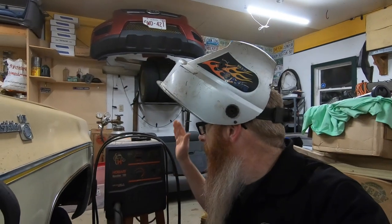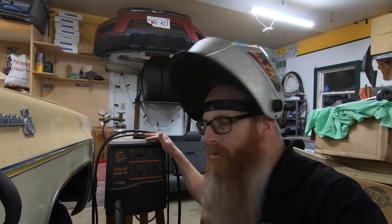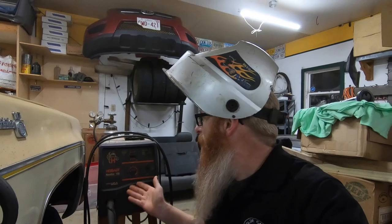What we've got here is a Hobart Handler 135 and I've been trying to teach myself with the help of some of you guys and some YouTube videos how to manipulate the speed settings and heat settings on this particular model.